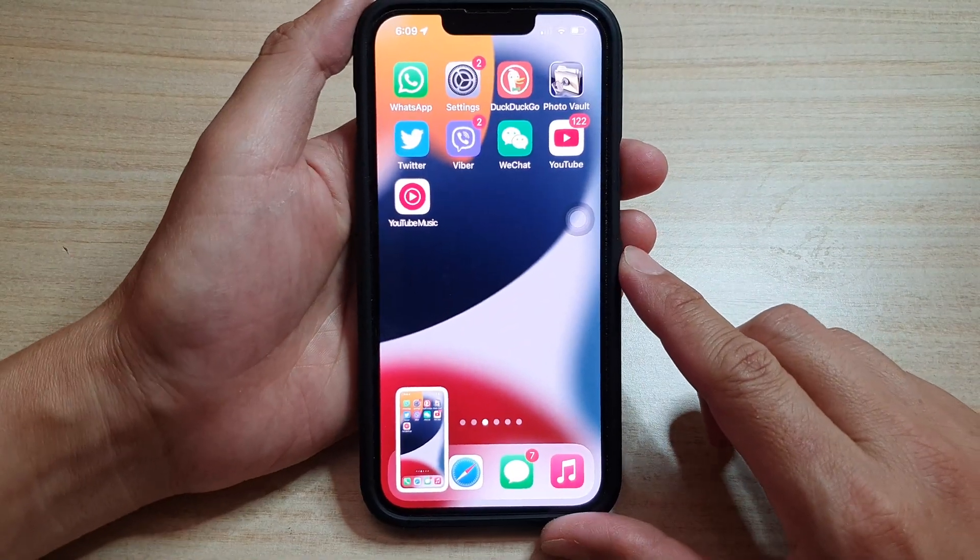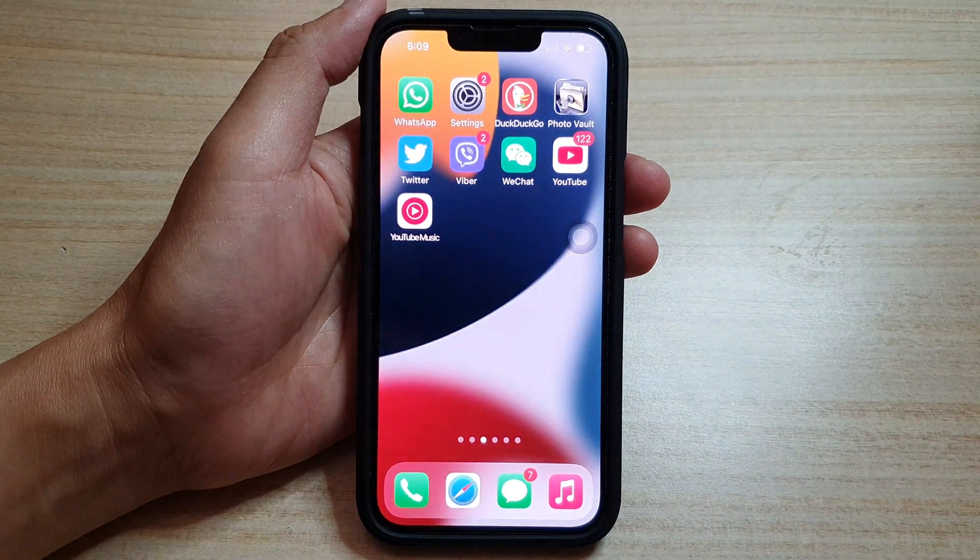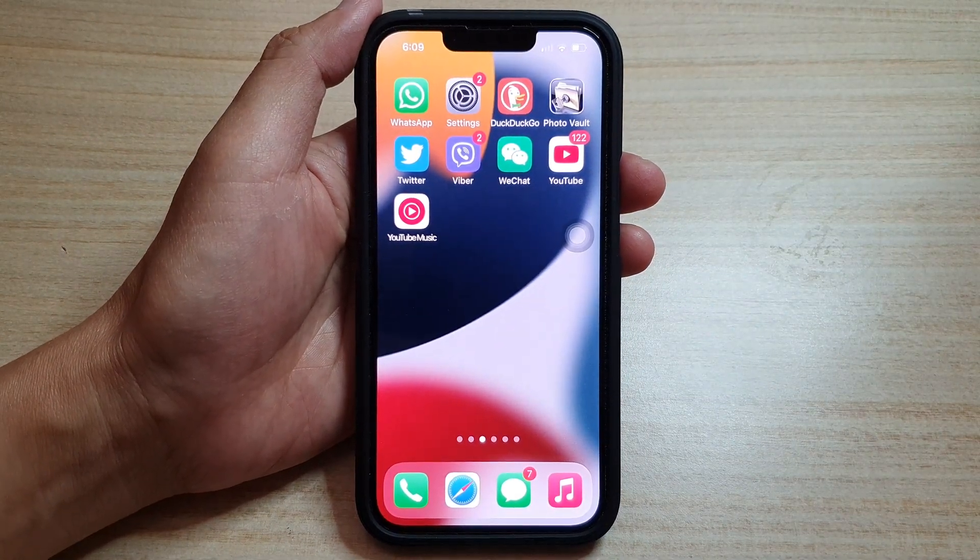And that's it. Those are the three different ways how you can take a screenshot on your iPhone. Thank you for watching this video. Please subscribe to my channel for more videos.